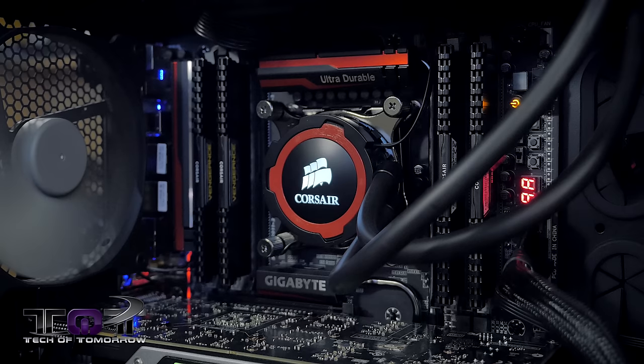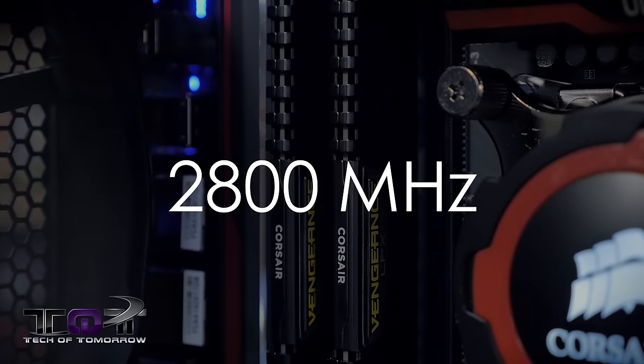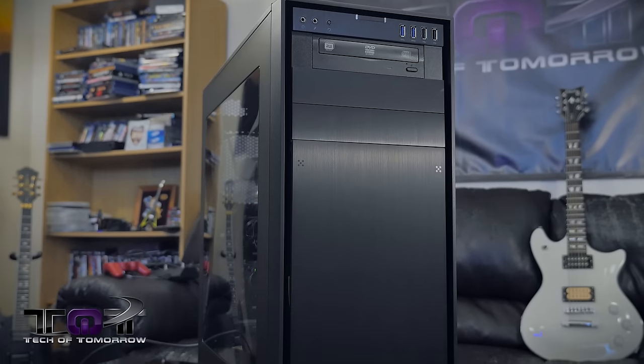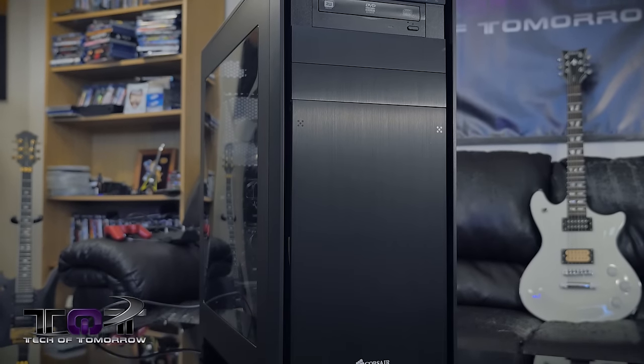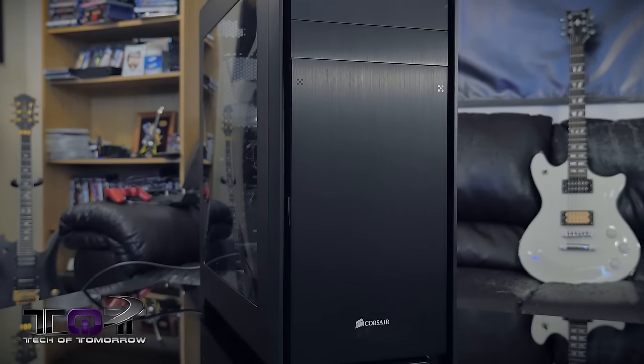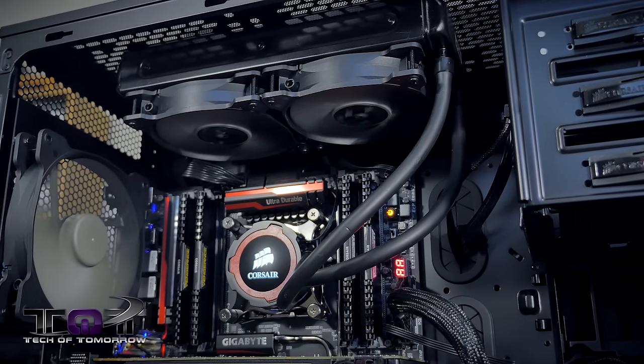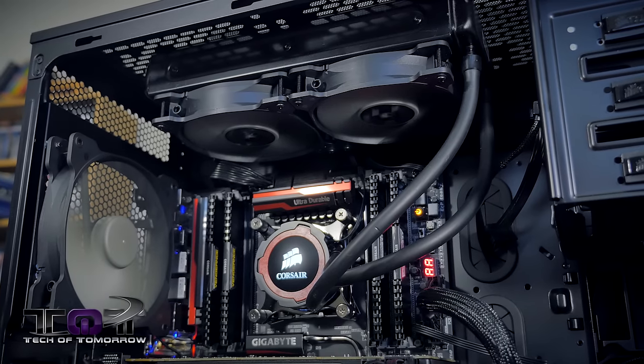I've got the motherboard up here behind me — very much thanks to the people over at Gigabyte. This is their X99 Gaming G1 Wi-Fi motherboard, and this thing's pretty decked out. We've got 16 gigabytes of DDR4 from the people over at Corsair. Something nice from Corsair on the outside — the 750D case. I also have the H105, also from Corsair. It's an all-in-one water cooler that's inside this bad boy.